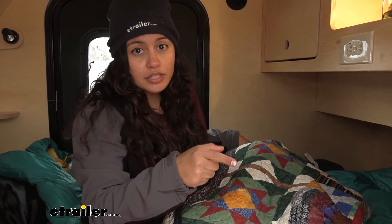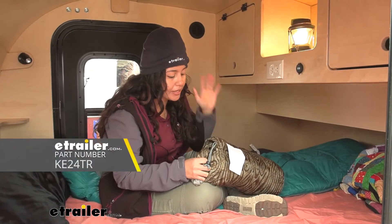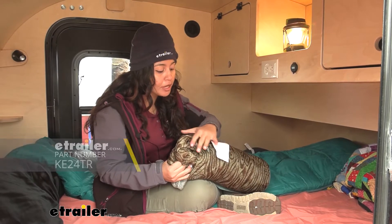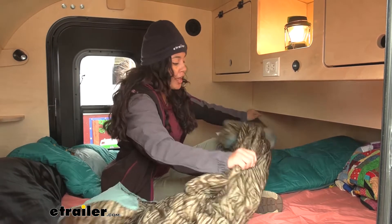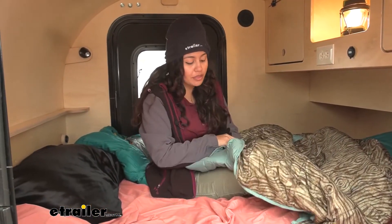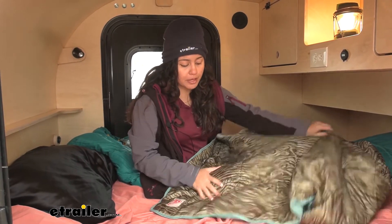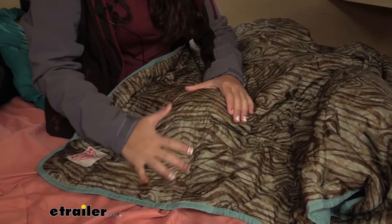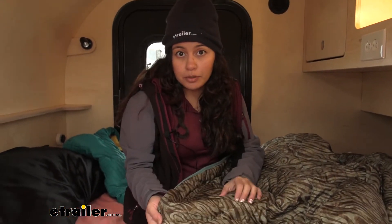Now I do like the stuff sack, so let's take a look at that next. This is the Kelty Bestie blanket — definitely preferred if you want something compact and portable because it fits into this stuff sack just like a sleeping bag would. And then when you're ready to use it, it's suddenly a blanket with nice soft sides. Now this isn't as durable as the corduroy blanket though — probably going to be easier to wash and it's a lot more lightweight, but it's just for different purposes.